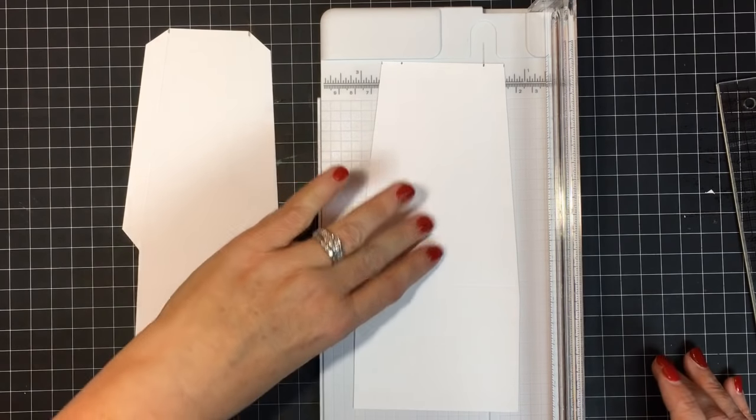Line up that remaining pencil mark with the inner cut edge at the bottom and score that flap — the section we cut up to the score mark. When we fold this, it becomes the side of the bag. Do the same on the other side. A tip: make sure you have a visible line drawn on one of the score marks in your scoreboard so you can see where you're scoring.